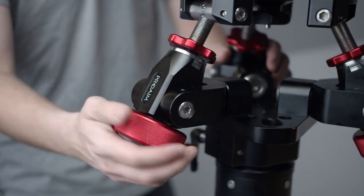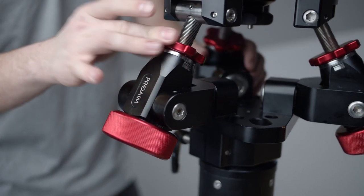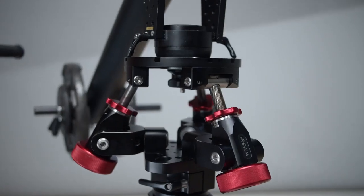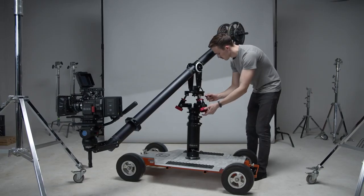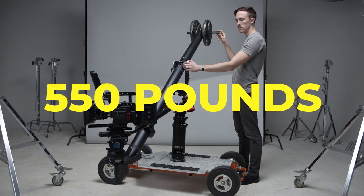This leveler provides a much safer and precise way of fine-tuning and locking the camera to the desired angle, as opposed to a traditional wall head. We've found it especially helpful when shooting with a heavier camera or when using a jib. This leveling head can support payloads up to 550 pounds.